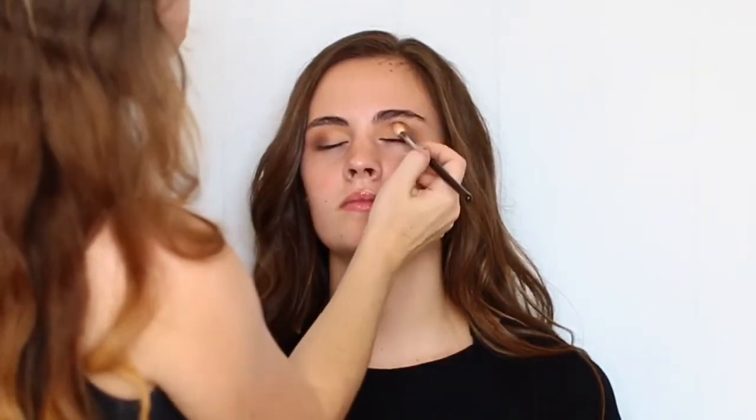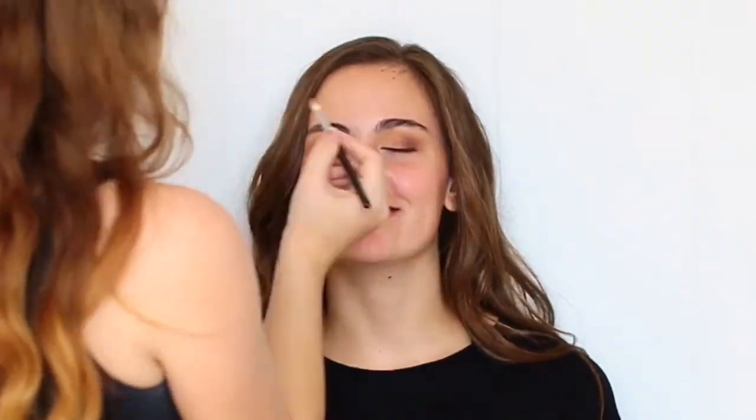I like to blend between every step that I do. Now I'm grabbing one of my favorite brushes from Zoeva — this is their 224 Luxe Defined Crease Brush — and I'm taking the color Cherry Cola by Makeup Geek, keeping this close to the lash line, but I will also be blending it up to the outer third of the eyelid as well.